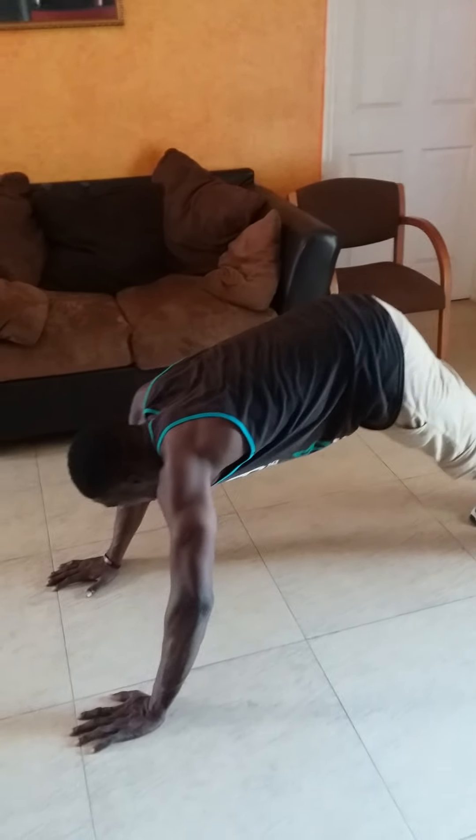Knee up — one, two, three, four, five, six, seven, eight, nine, ten!